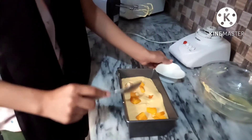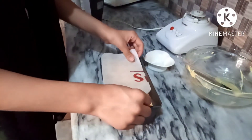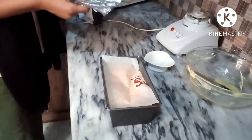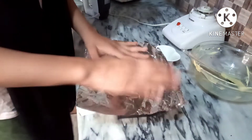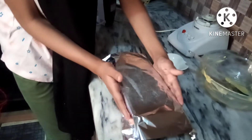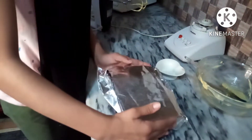So now we will put it in the mold. We will put butter paper on top so that there are no ice crystals. Then we put it in the freezer.